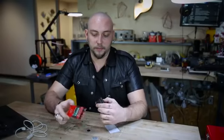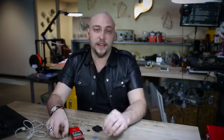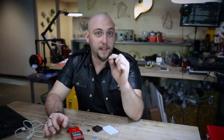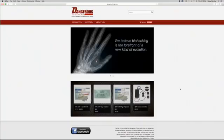At SparkFun we sell a wide array of RFID products, including multiple kinds of readers and a variety of tags, including the glass capsule tag. It is important to note that the tags I'm going to use in the procedure are not the tags we sell on SparkFun.com. I bought my tags pre-sterilized in an injection assembly from a company called DangerousThings.com, and as the name implies, they are in fact a dangerous thing.